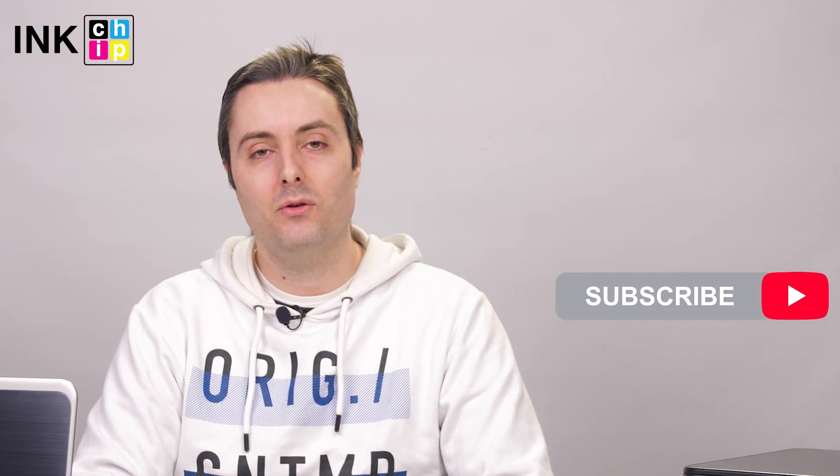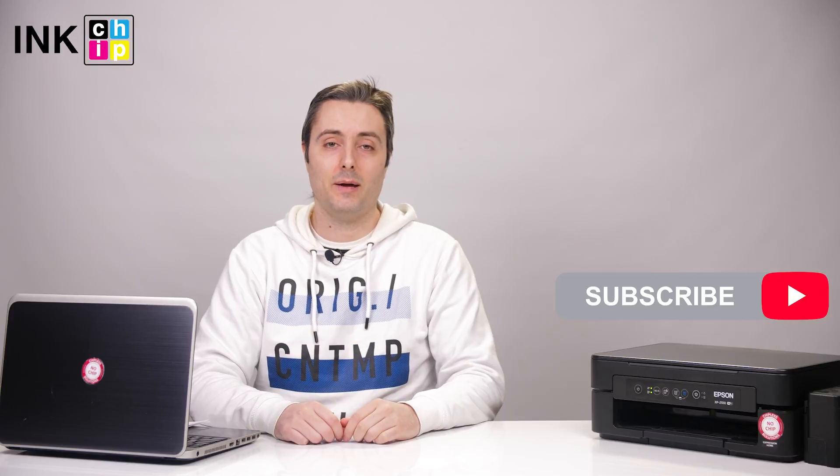Done! The drivers have been installed and the printer is ready for use. Thank you for watching. You can find more manuals on the Inkchip YouTube channel. Don't forget to subscribe.